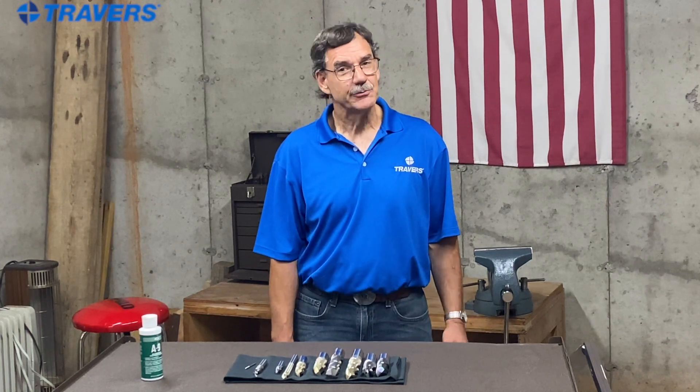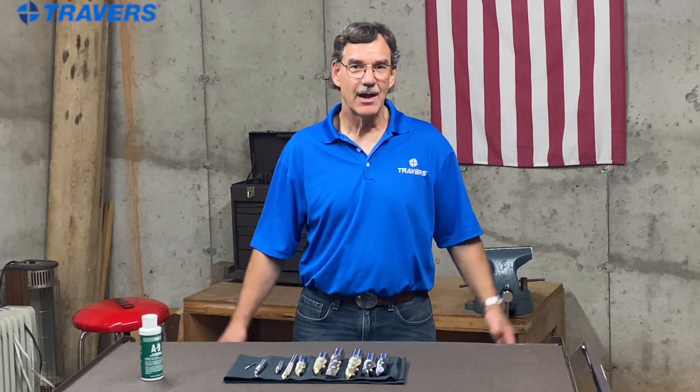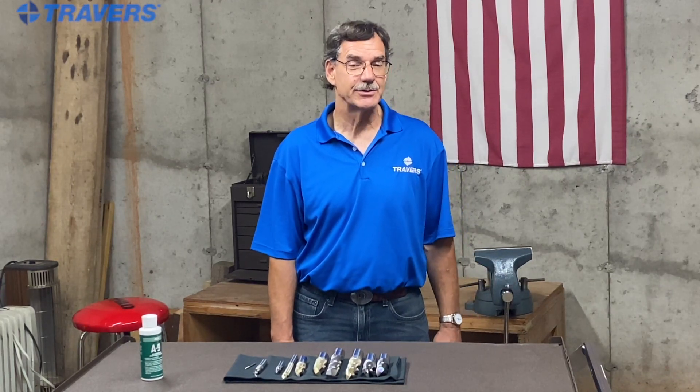A big challenge with machining aluminum is preventing it from getting too hot, because when it does heat up the aluminum tends to stick to the end mill and sometimes it'll even break the end mill or chip it.